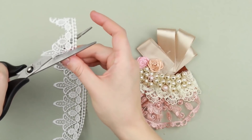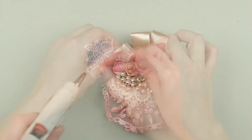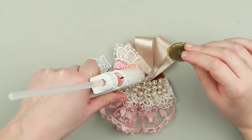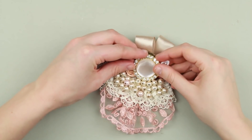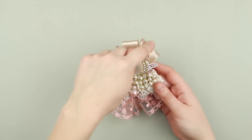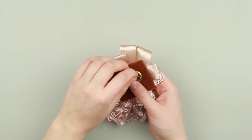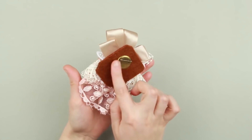Cut out four to five petal-shaped elements from a dense lace and stick them to the brooch. Add hot glue to the ribbon detail in the center to attach the pearl cabochon. Stick a metal pin back to the felt base. The gorgeous lace brooch with the pearl cabochon in the center will add a touch of romance to your outfit.